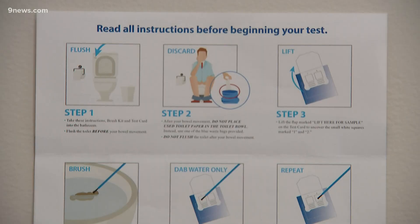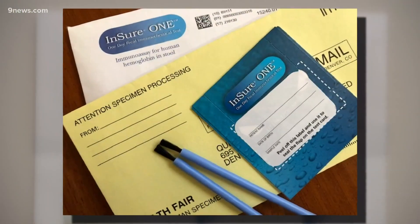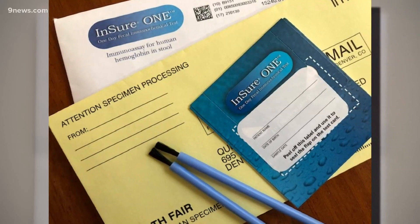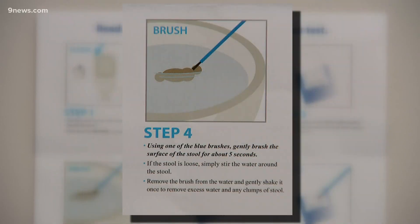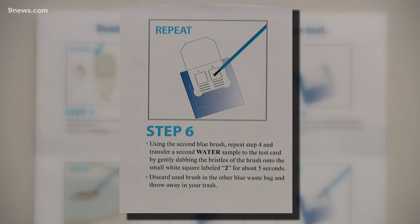It does come with instructions, but I'll walk you through it. You go into the bathroom, you do a number two. You take this test card and these two brushes. You wipe the stool with the brush for five seconds with one brush, then swab the card. Repeat one more time with the second brush.